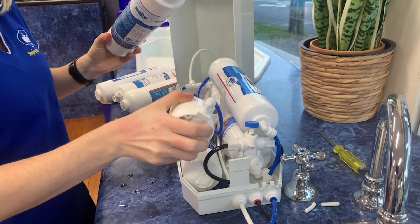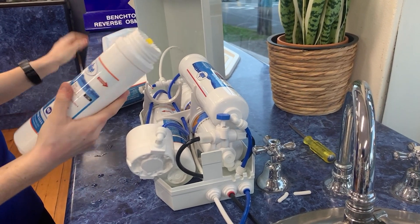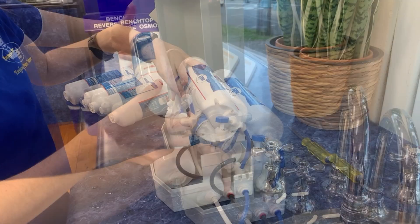I'm going to start by unscrewing the second carbon filter and just place it to the side for now. This is the new carbon filter and I'm just going to pull this yellow cap off the top and screw it into the headpiece like this.